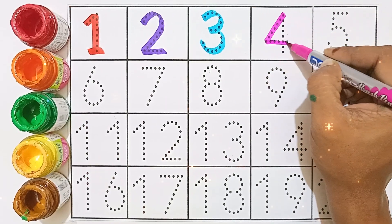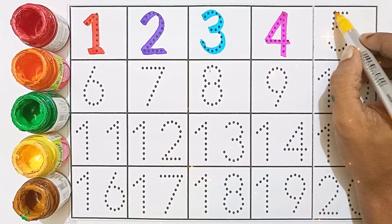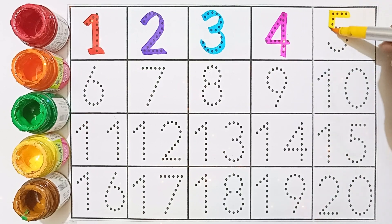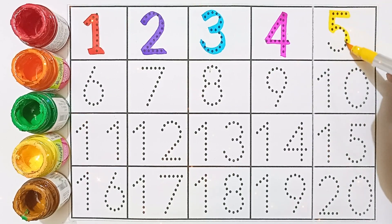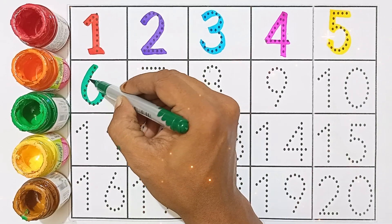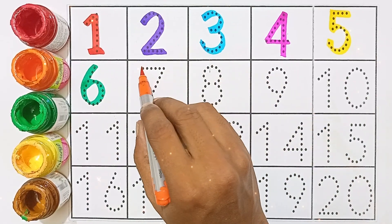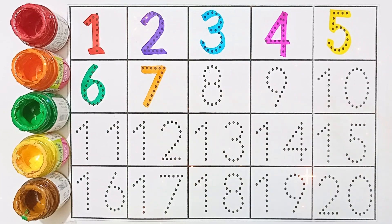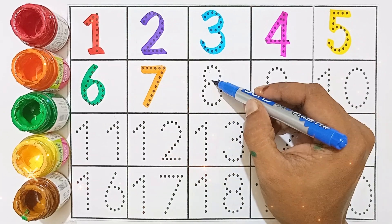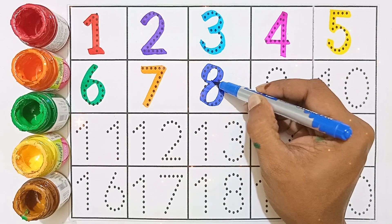4 - pink color - 4. 5 - yellow color - 5. 6 - green color - 6. 7 - orange color - 7. 8 - blue color - 8.